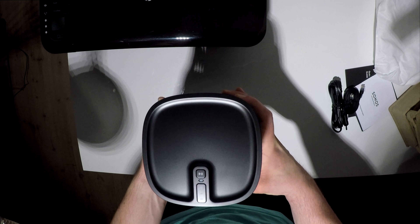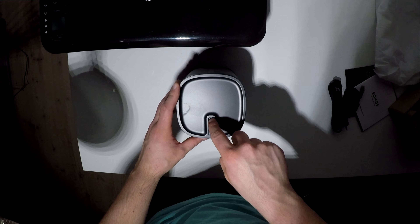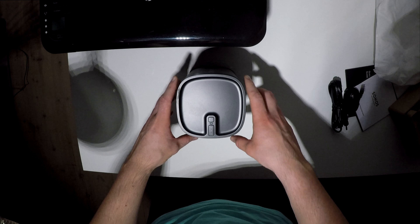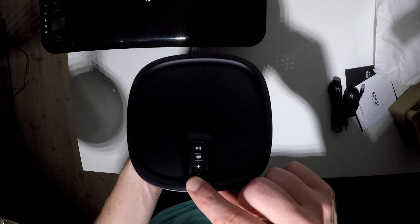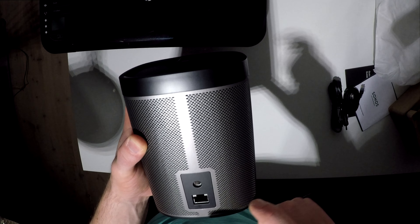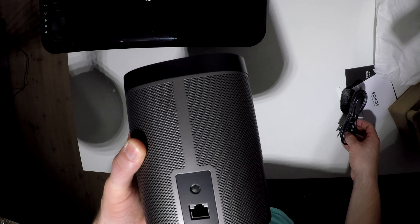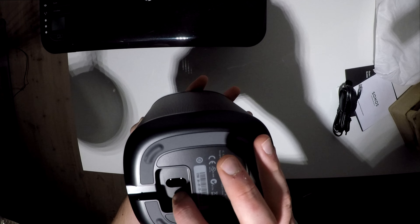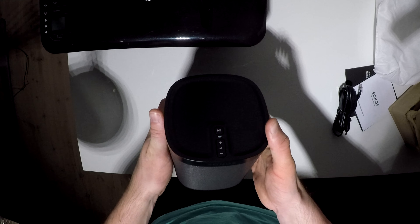It should sound very, very good. On the top you have your control panel: your play button, volume up and down — I'm not entirely sure how it all works. I can put this closer to the camera so you can see it. On the back you have your ethernet port, and underneath you have your power port. Very nice design overall.